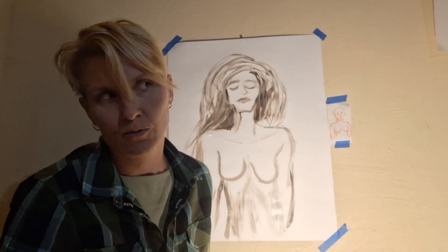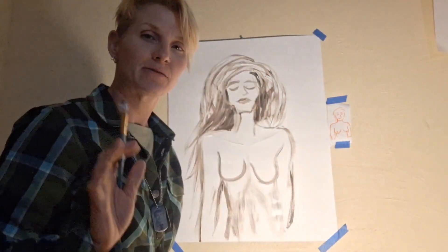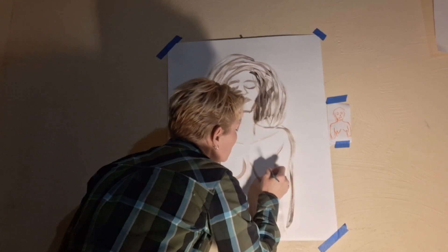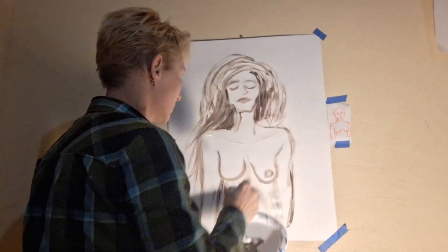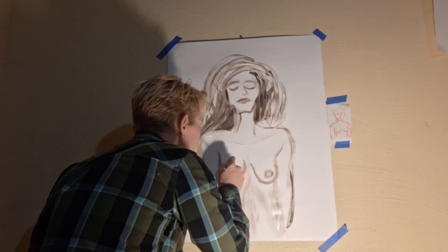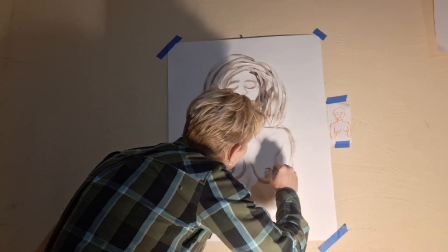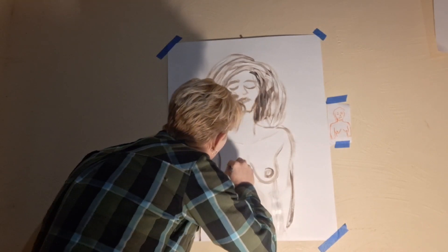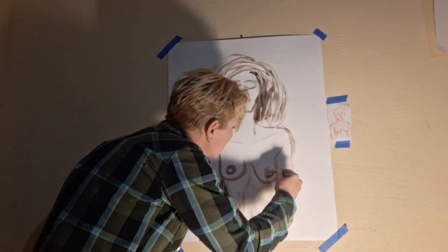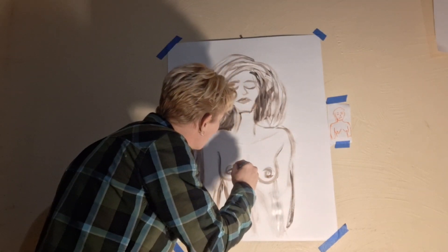Is everybody ready? Happy nipples — okay, here we go. A well-placed nipple is like an eye, really. I don't know if the nipples are the window of the soul the way an eye is, but here we are. You can always even things out later, so don't panic if those nipples are asymmetrical — just work it a bit.